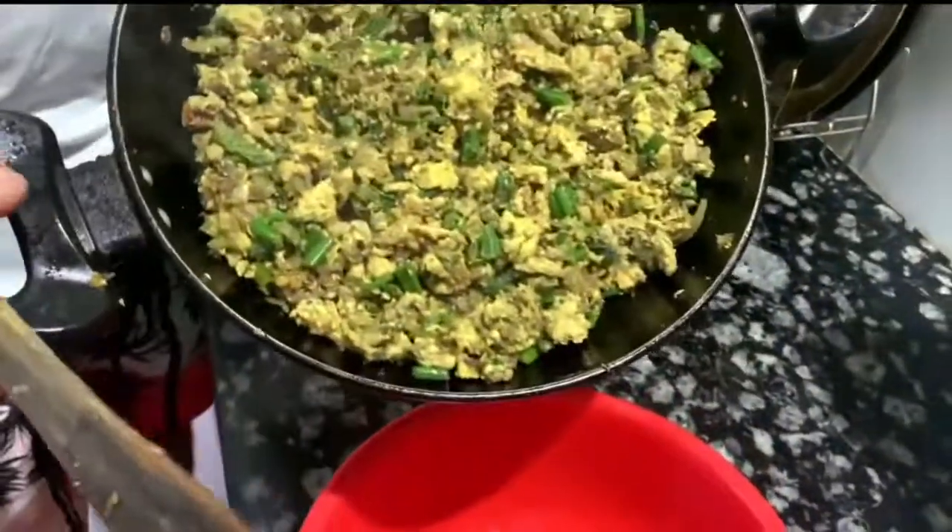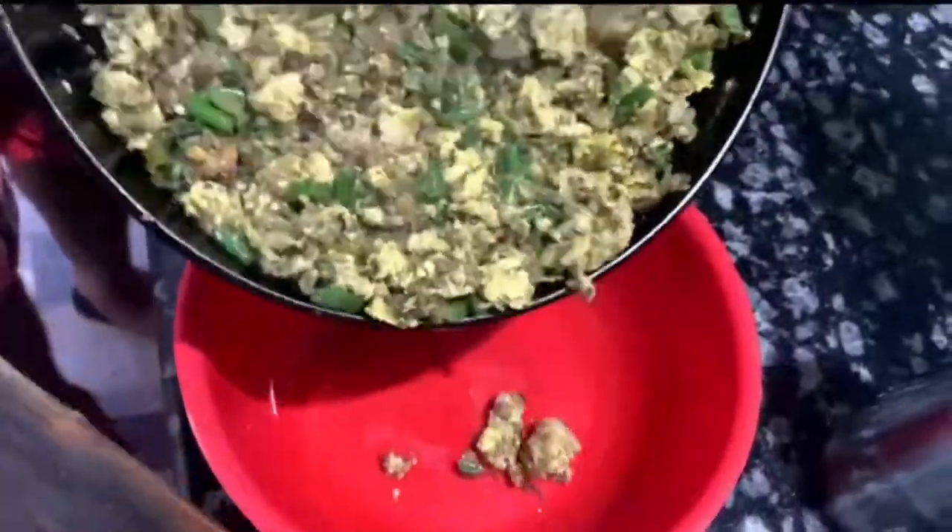I'm going to make this a little bit more. I'll make this house a little bit more.